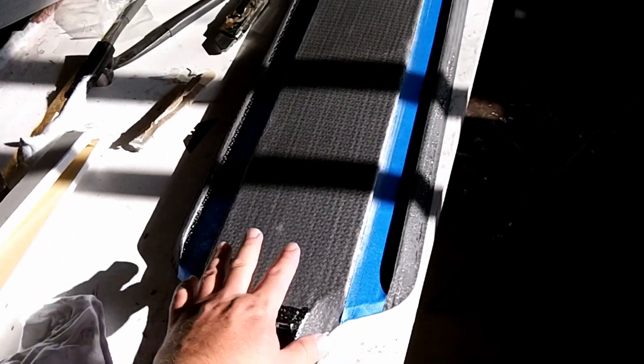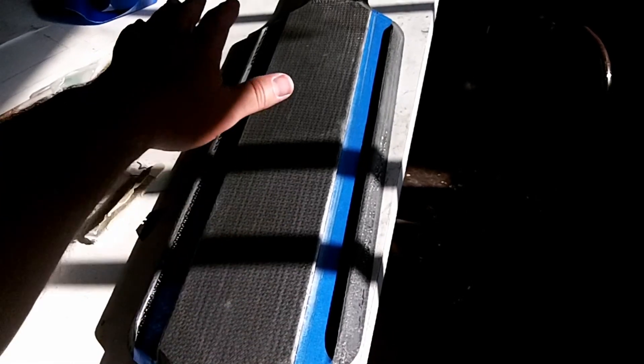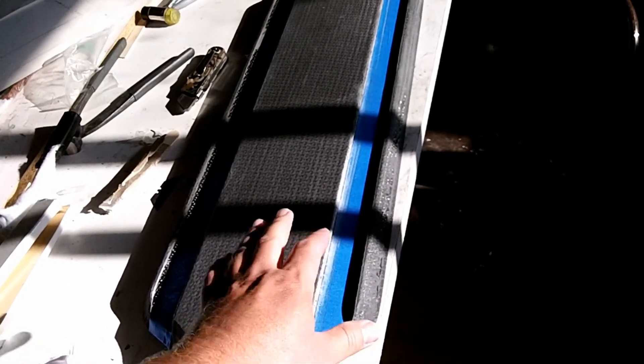I'm getting ready to give this bottom part a coat of epoxy. There are a couple different ways you can do this. One way is to put epoxy on here, then put more epoxy on, and then go ahead and wet sand it and level it all off. On these type of racing boards, I'm a minimalist. All I do is give this a coat of epoxy so that it's shiny, and then I don't do anything else to it.